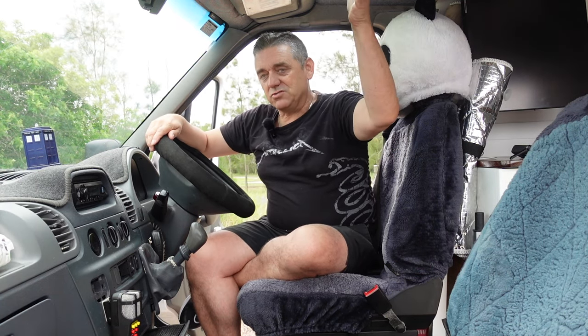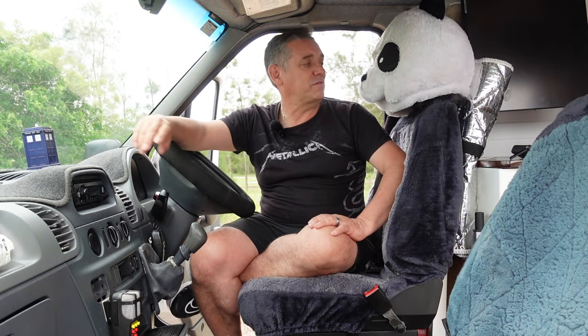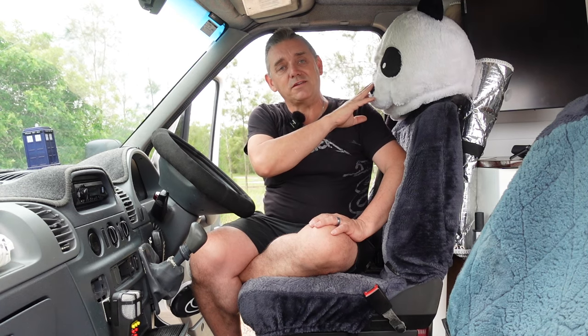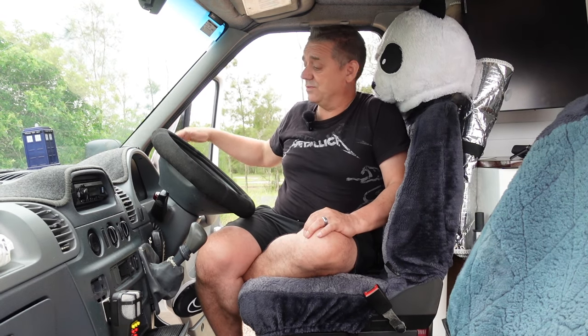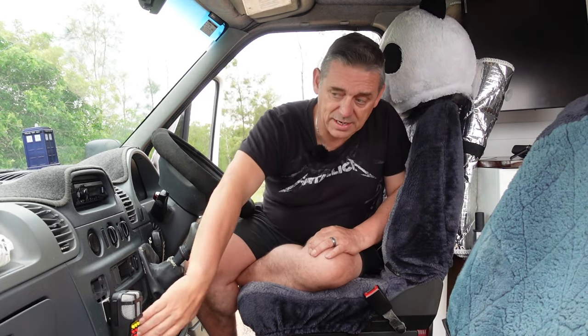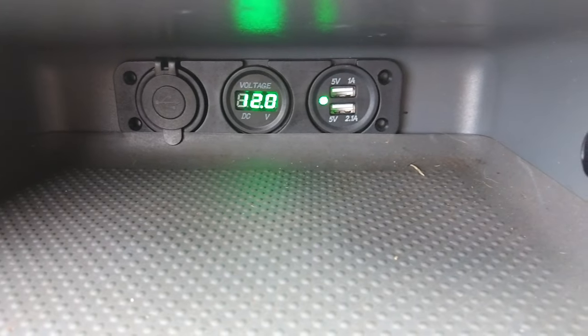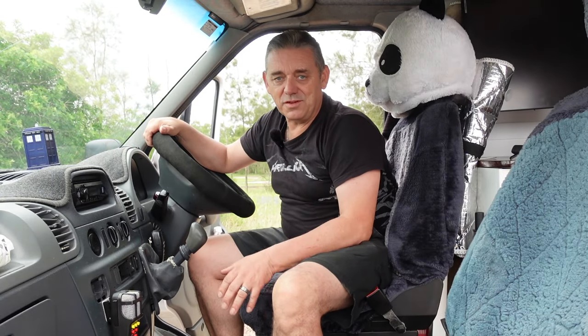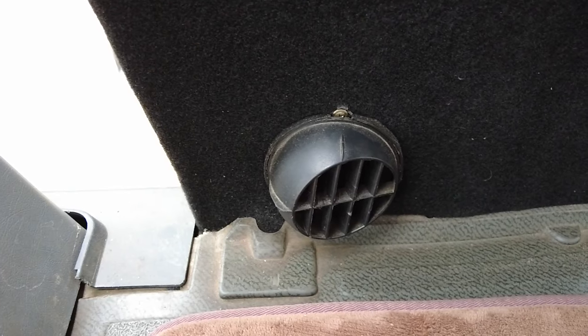We put in a nice big interior strip light that makes it light up beautifully. On the dashboard we have a TARDIS because we're both Doctor Who fans, and a panda head that stars in our Instagram reels. We've got USBs everywhere in this vehicle because we want to charge loads of different things all the time. We also have a swivel seat for the driver and passenger, and underneath the passenger seat we've got the diesel heater.